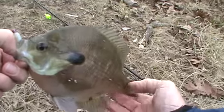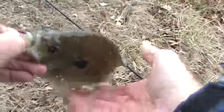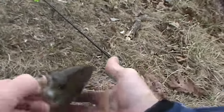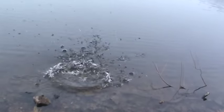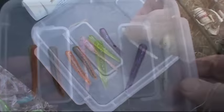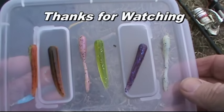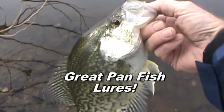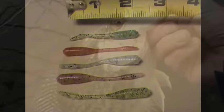Tell you what, this is one dandy panfish lure you got going on here, Brock. I believe the size of this thing — that, my friends, is a nice bluegill. So we added another winner to the winner's circle. Bayou Sweeties. They are sweet.